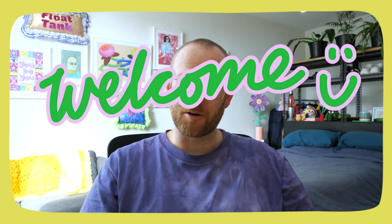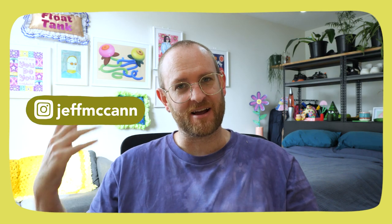Hey friends and welcome back to my channel, or if you're new, welcome. Hello, I'm Jeff.